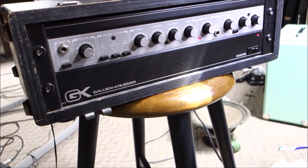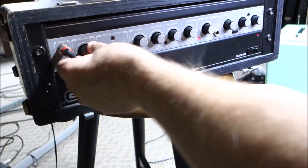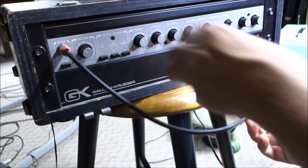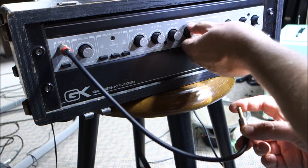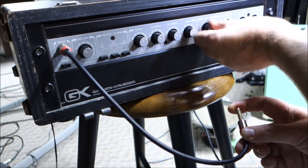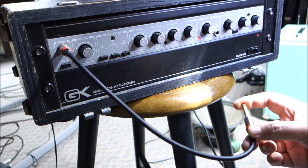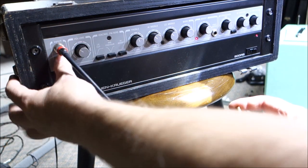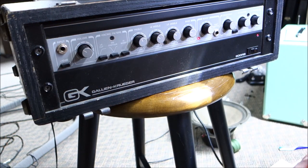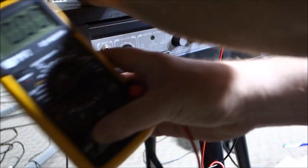I put it in bi-amp mode and plugged into the high side, because I don't hear any remnants of horrible things happening on the high side. Let's see if the high side wants to work. Yeah — so 100 watts on the high side is working. The preamp circuit seems okay other than dirty pots, boost circuit definitely works, and the high master volume works. I suspect there might be some DC on the low side.